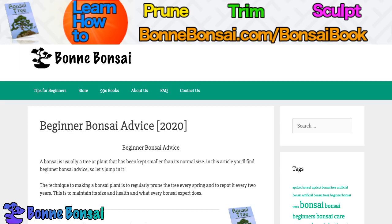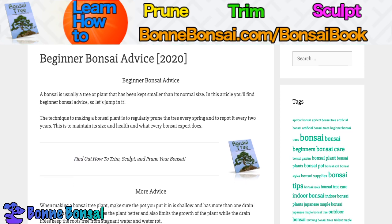Hey guys, it's Nick from bonbonsai.com and today I'm talking about some beginner bonsai advice. A bonsai is usually a tree or plant that has been kept to a smaller size than its normal size. So in this article you'll find beginner bonsai advice.